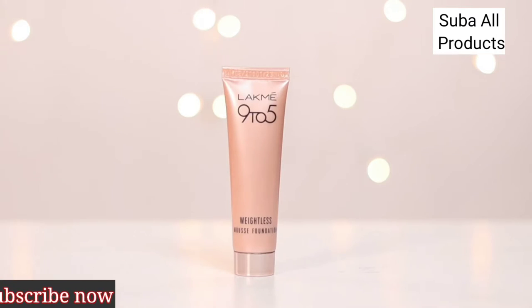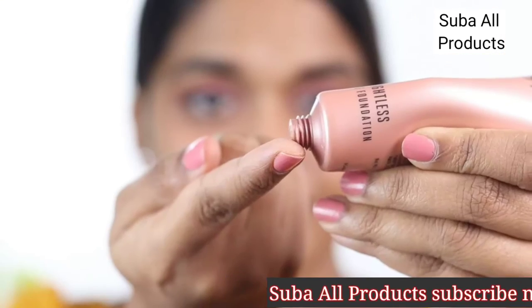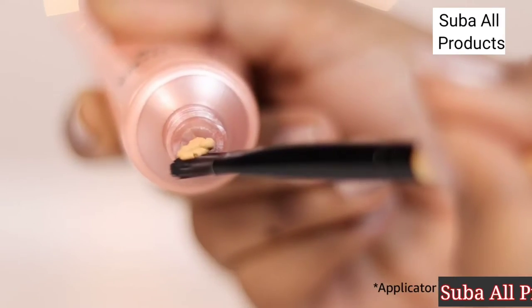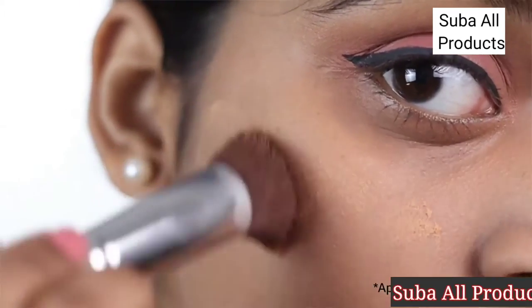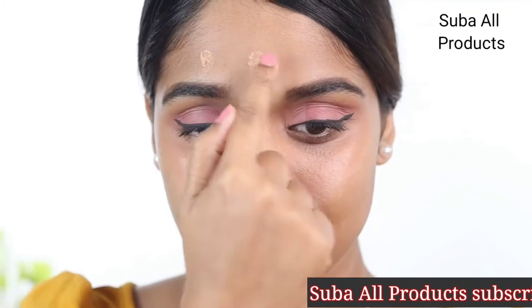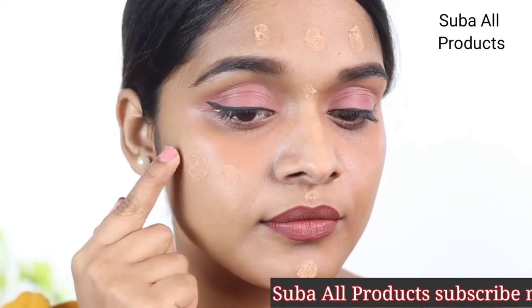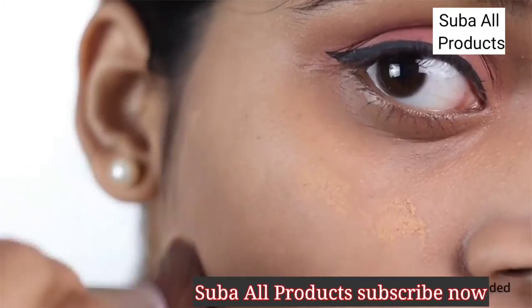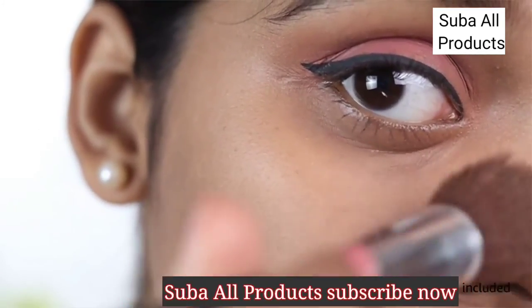Here's how you can use this foundation. Take a small amount of the foundation on your index finger or a blending brush and start applying onto the skin. You can apply the mousse in four places on your face — the forehead, nose, chin and cheekbones — and work towards blending it. Blend the mousse into your skin from the center and then move outward for that flawless finish.